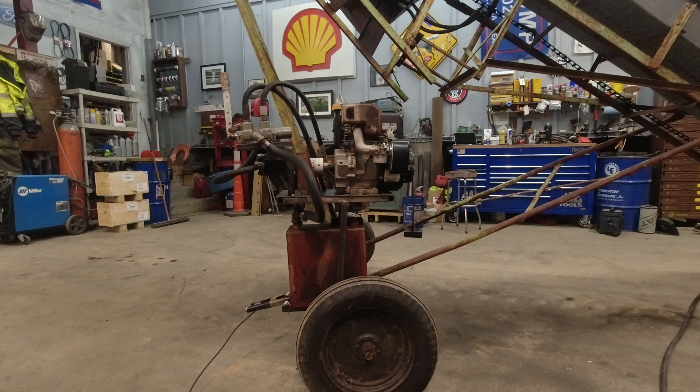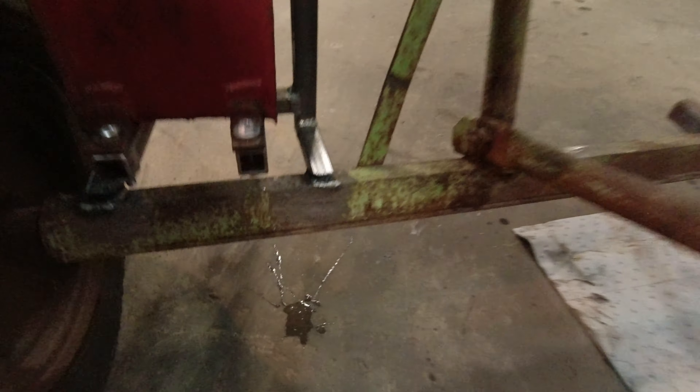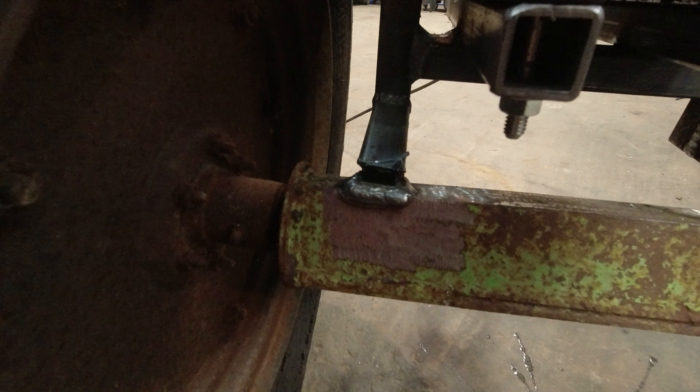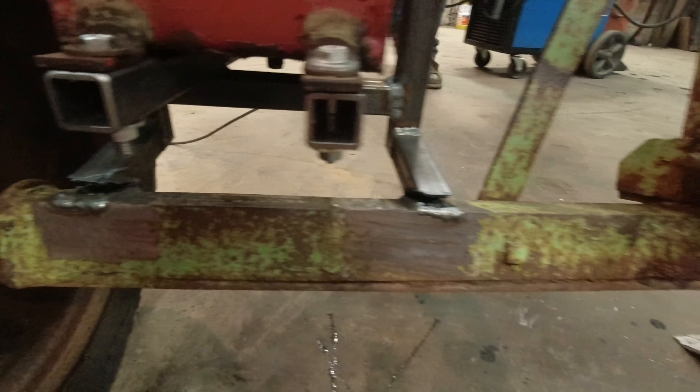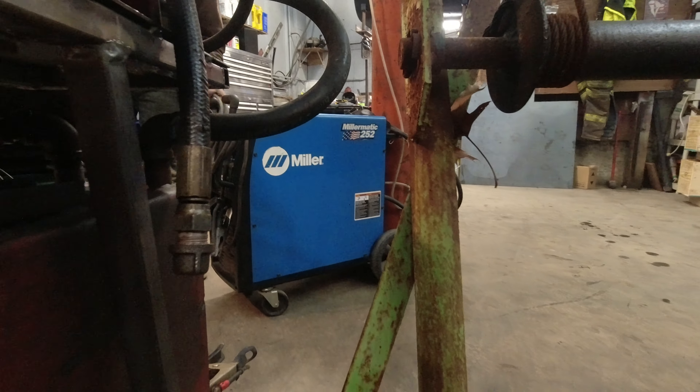That's a lot straighter. We just cut three sides of the welds and were able to bend it back. There's the gap that we now need to fill in with a bunch of welds.